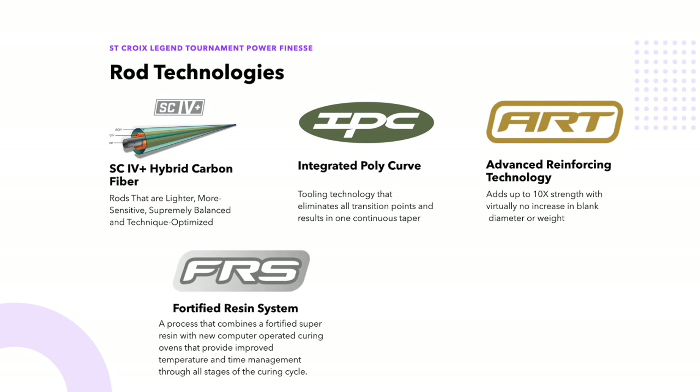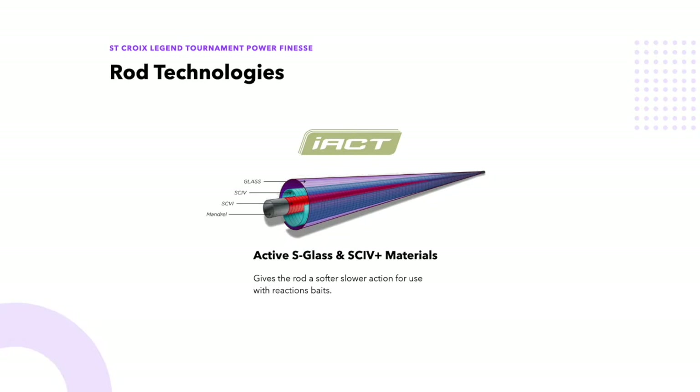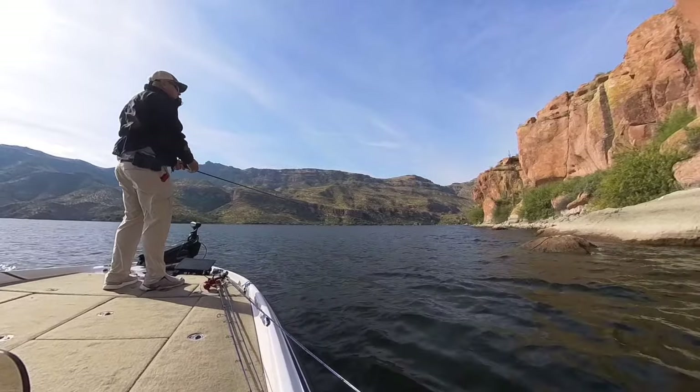FRS stands for Fortified Resin System — a combination of super high resin and computer-controlled curing ovens that keep the fiber properly aligned. St. Croix claims this process makes the rods 33% stronger. TET stands for Taper Enhancement Technology — the process of cutting curved blank patterns based on computer designs that, combined with IPC mandrels, creates blanks with better actions and improved sensitivity.